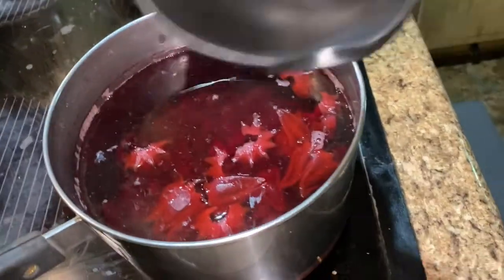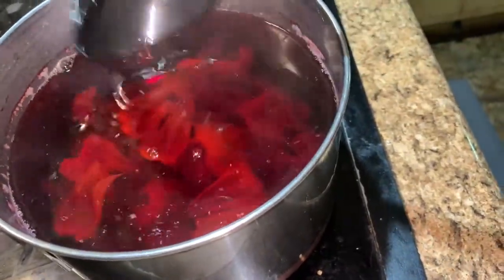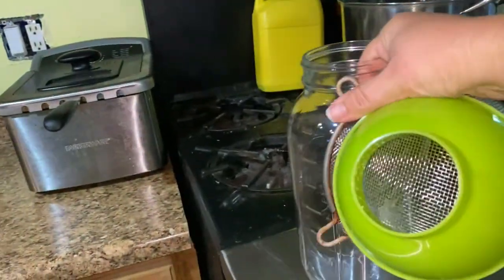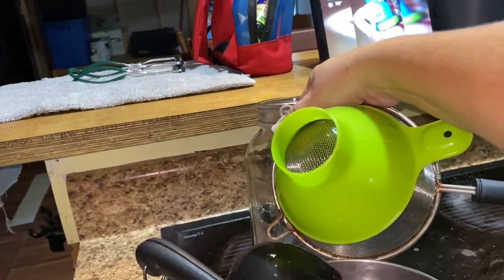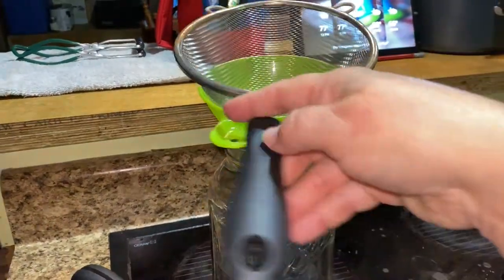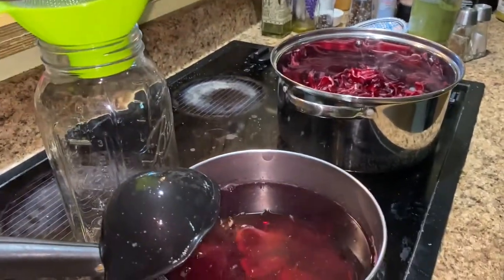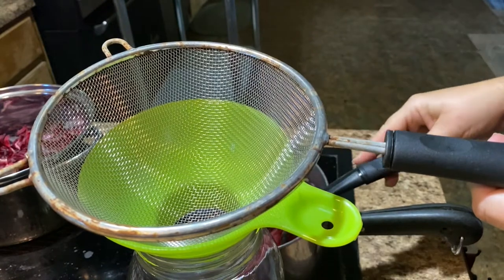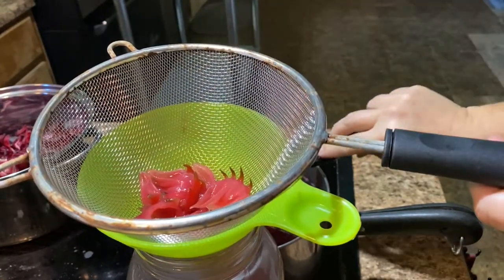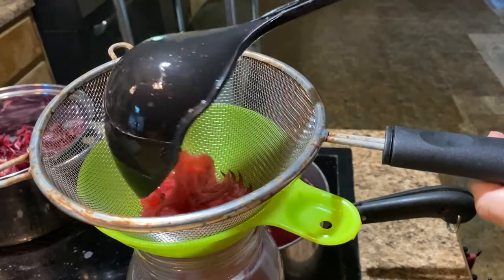It's cooled off enough that I can go ahead and start straining this. I'm going to get my jar and strainer, position it comfortably, and show you exactly what I'm doing. I'll scoop a couple of ladles and just drain it through the strainer. I'm not worried about heating up the jar because once it completely cools down, it goes straight into the fridge.